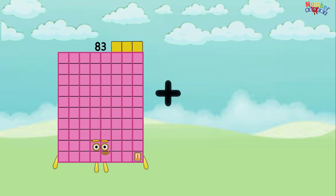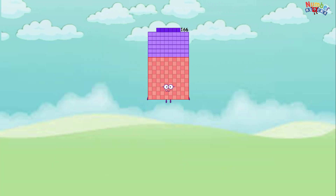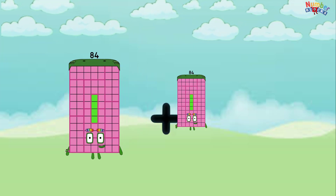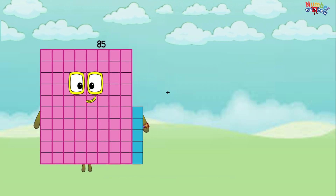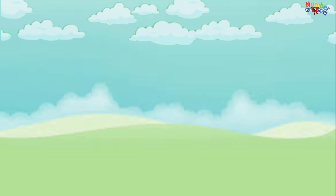83 plus 83 equals 164. 84 plus 84 equals 168. 85 plus 85 equals 170.